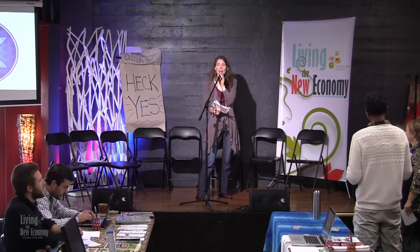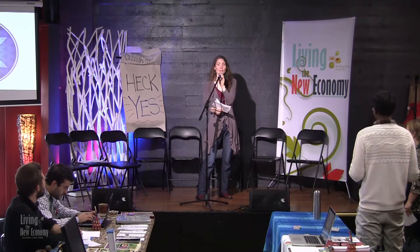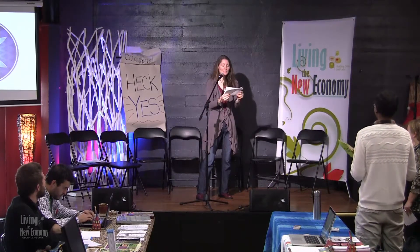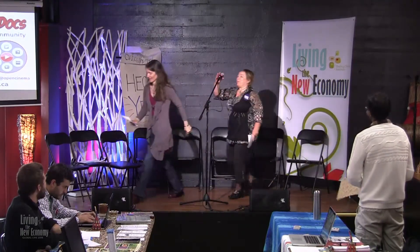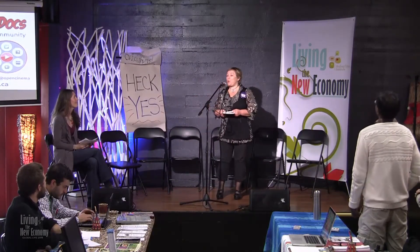Thank you, Sierra. I am one of the original members of Unity Foods and can attest to it being totally awesome. Please welcome to the stage Mandy Leith, Open Cinema — Connect the Dots. Hi, my name is Mandy Leith, and I'm the founder and director of Open Cinema. I'm also the CEO and founder of Connect the Dots.